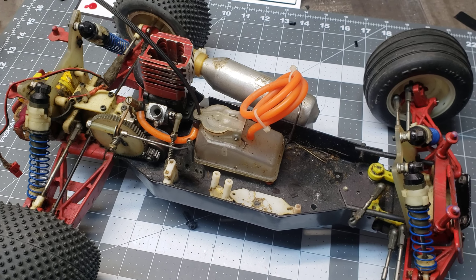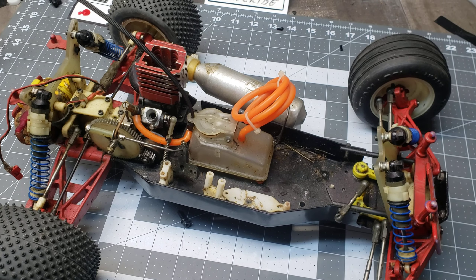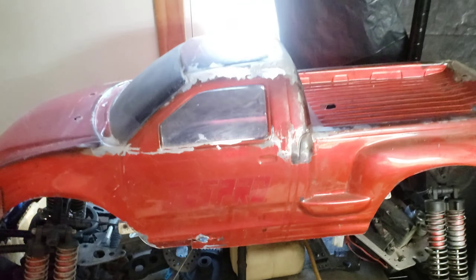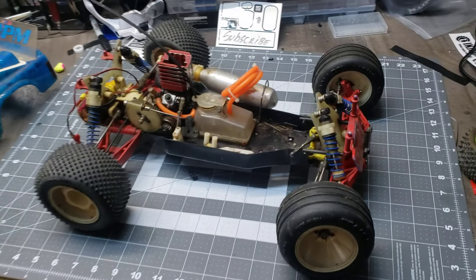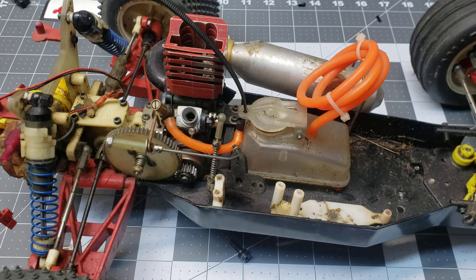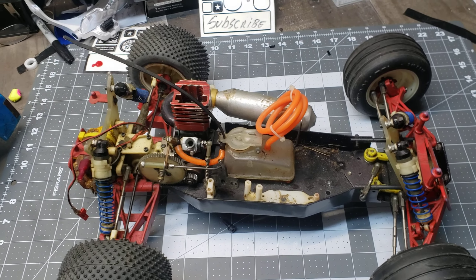I was a huge nitro guy from 2001 through 2008 or so, and then I discovered large-scale gas cars. I got my FG and never looked back at nitro. It's like $20 a gallon for fuel, you're constantly tuning, you dick with the carburetor more than you actually drive the thing — it just isn't worth it. I was all about big gasoline.